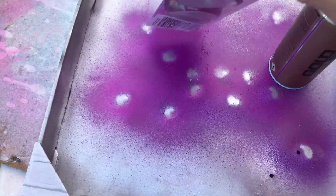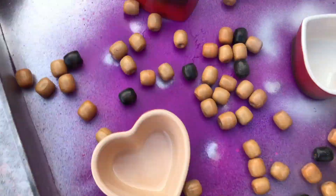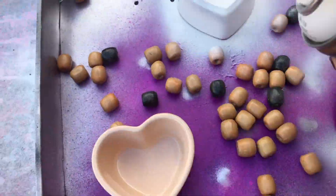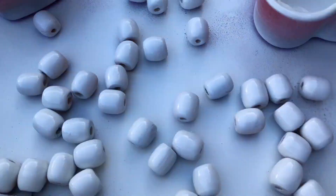Hi everyone, welcome back to my channel. I hope you're all well and enjoying your day so far. If you're new and visiting my channel for the first time, my name is Shule and I really love happy colors. In today's video you are going to see two tier trays styled with my happy colors.